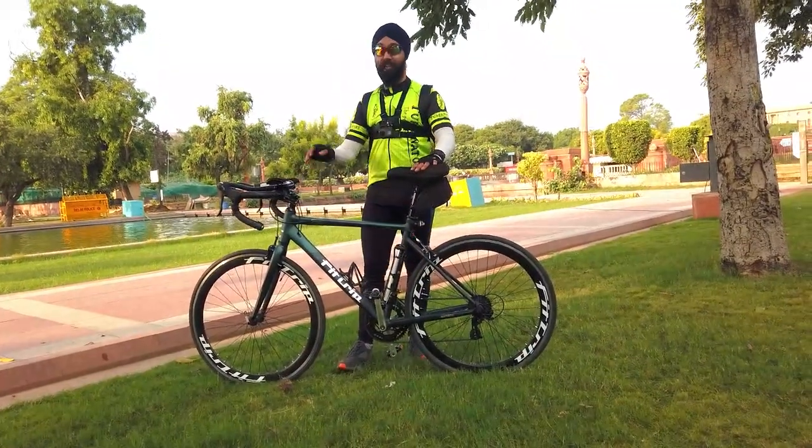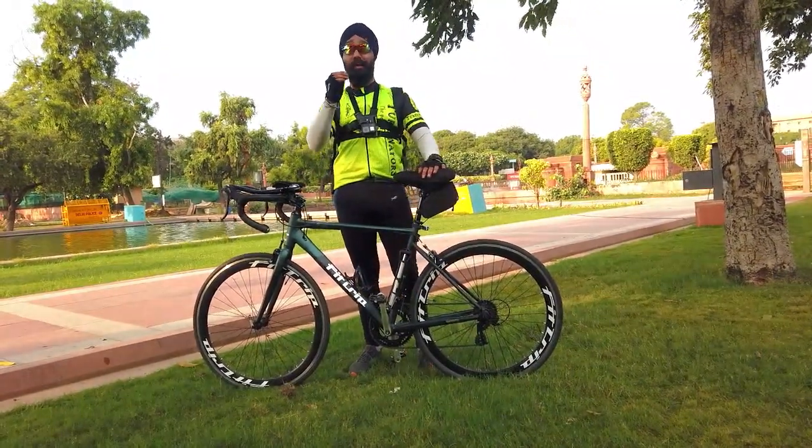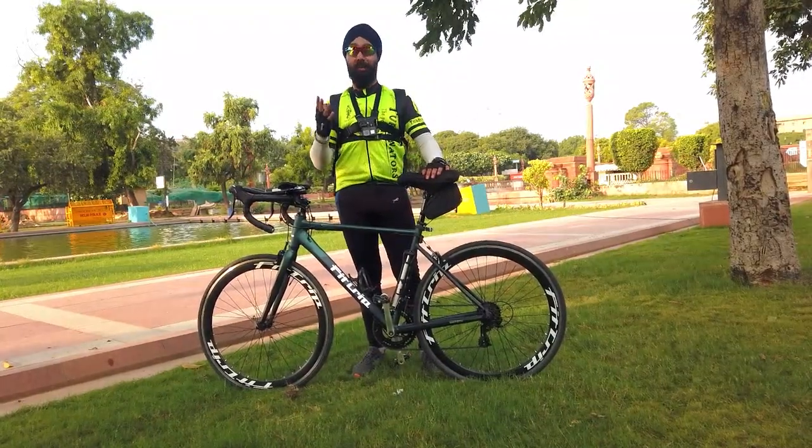This is a very under-budget bike. I will tell you that it will be amazing. After talking about the budget, we will discuss it.